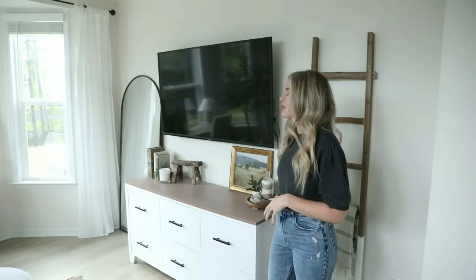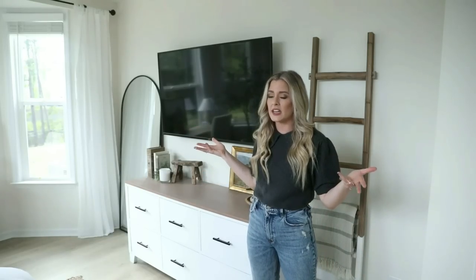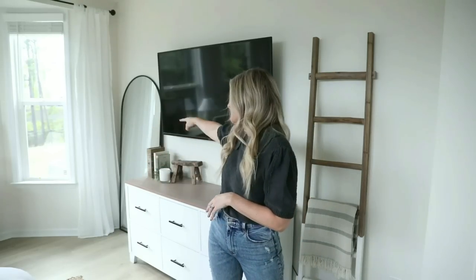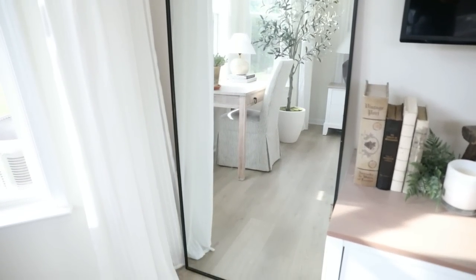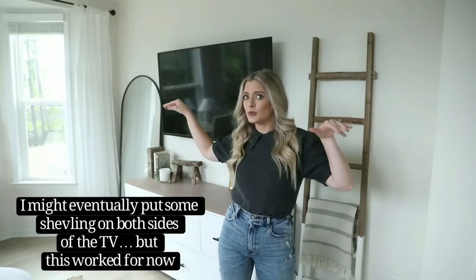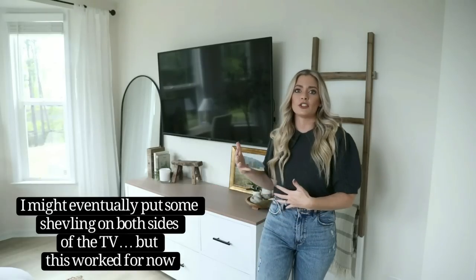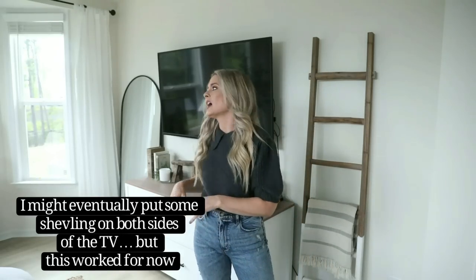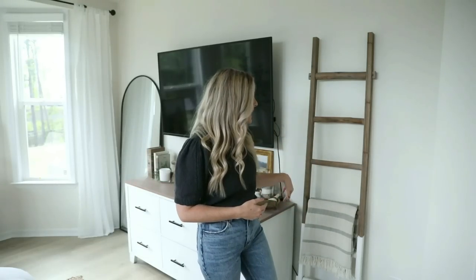I found this arched mirror at Home Goods for $50. We had two spots on either side of the dresser that felt too plain, and I wanted to dress them up with some height. Home Depot carries a very similar one which I'll link below. I thought it was nice to incorporate two decor pieces that added height to the wall to give it more visual interest and make it feel intentional. I split it with the mirror and a blanket ladder.